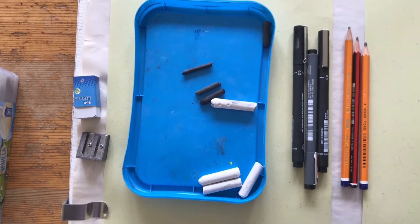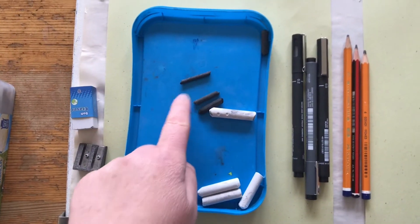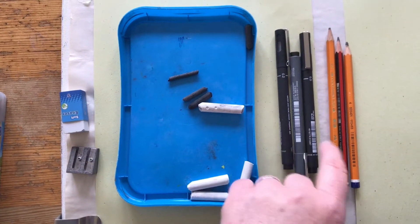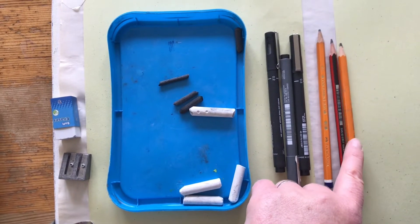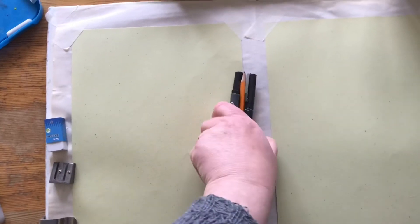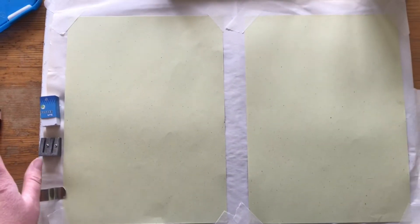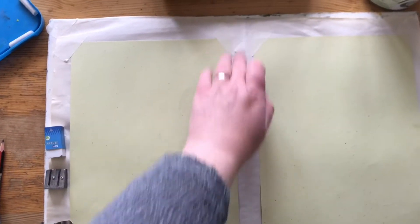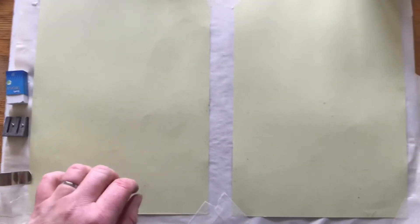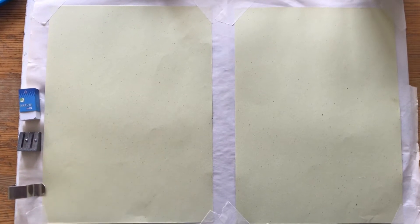Here's a selection of some materials I'm going to use. I have chalk, charcoal, eraser, some pens, and pencils — 4B, 2B and a 5B. And then I also have a board with two sheets of coloured paper just taped onto it, with newsprint on the back of the board for support. You could use cheap brown paper if you wanted to do this as well.